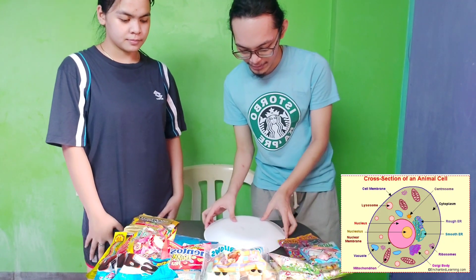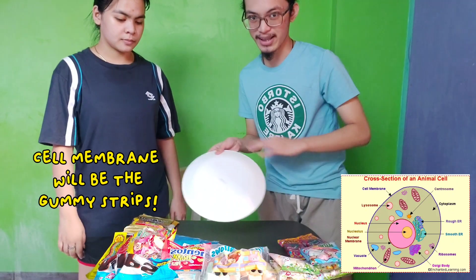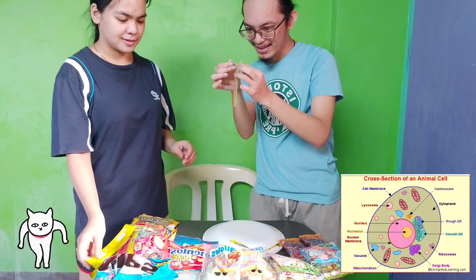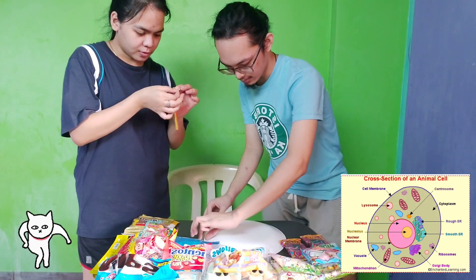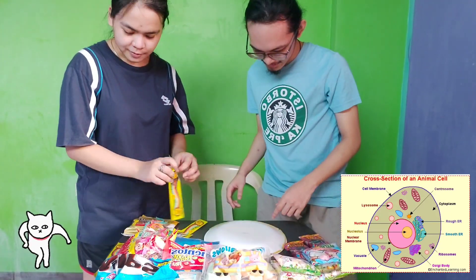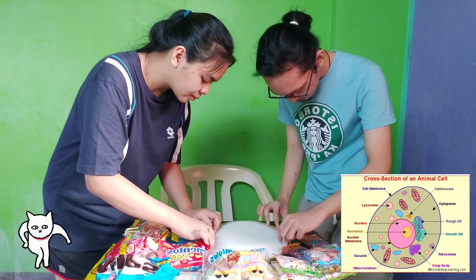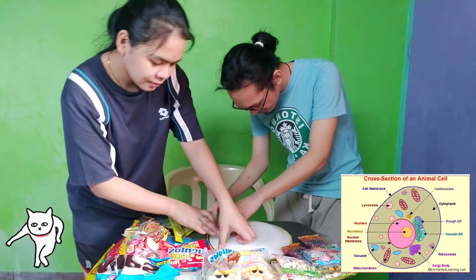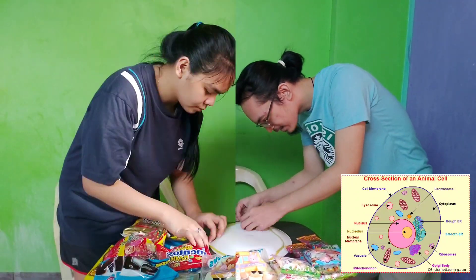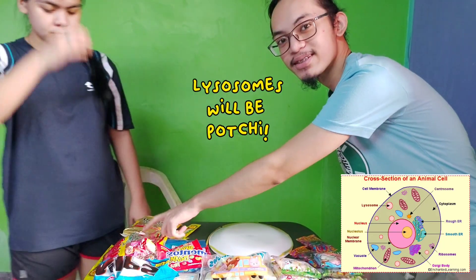The next part is we will be doing the cell membrane, which surrounds the cell, with our Chupa Chups coming in. Now we will be doing the lights of the cell, which is very easy, and it will be just hot chip.